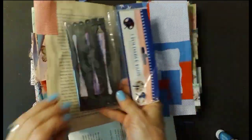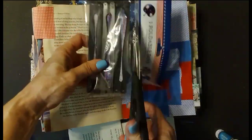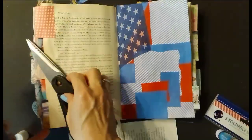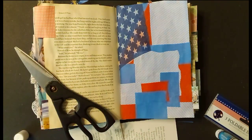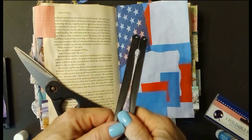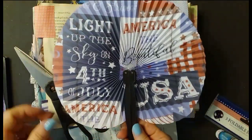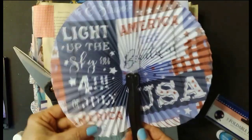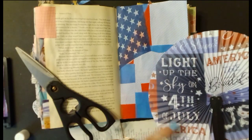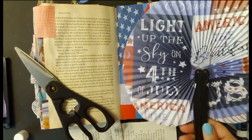All right, let's open these up and see what we got here. We'll just cut the end and look at them. Okay, the first one we have here — let me open it. We got this. I don't think I'm going to use this one quite yet. I might use 'light up the sky on 4th of July' — that's pretty, but we're not going to use that one.